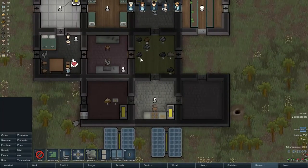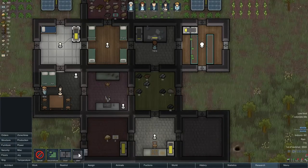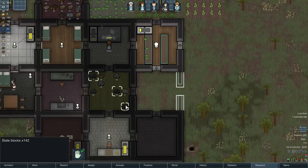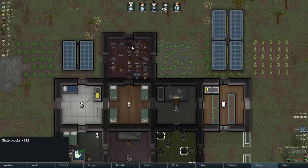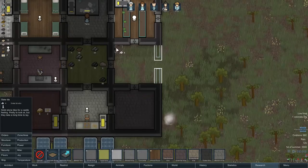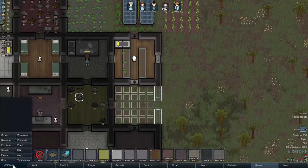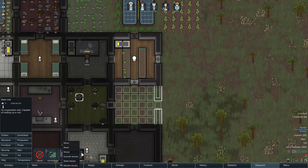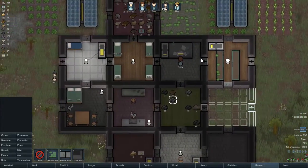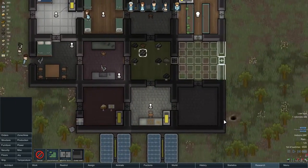My next step is to continue building with slate. We've got so much of it, so I'm definitely going to add slate walls and keep the pattern going. I'll put down a slate floor here — slate tiles like this — and then maybe make a marble door, just to give it a different color. I think that could look good.